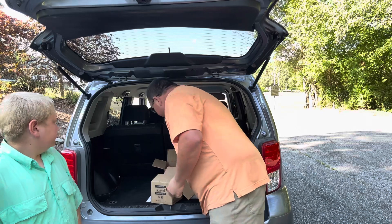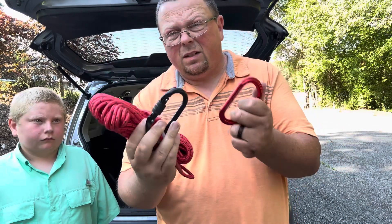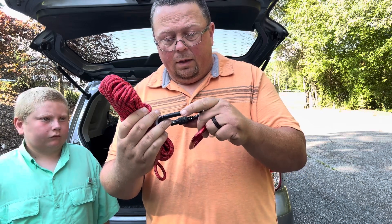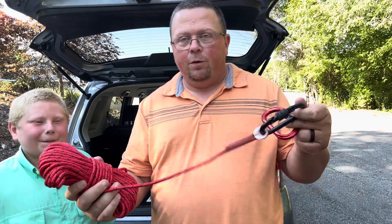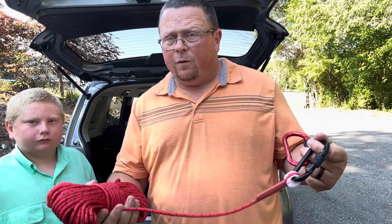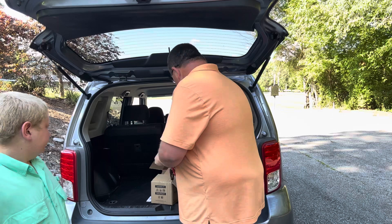I also got a 65 foot rope, which actually feels a little bit better than the one I bought separately. This rope is rated to pull up to 5,600 pounds. 65 feet is going to be plenty enough for just about anything you're going to be throwing off of. Maybe you want to go a little bit longer and get 100 feet, but 65 feet is going to be pretty good.